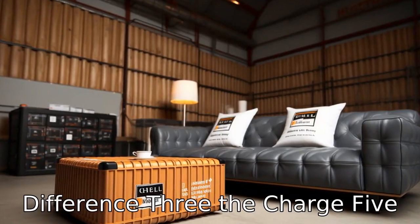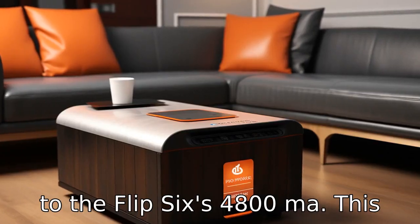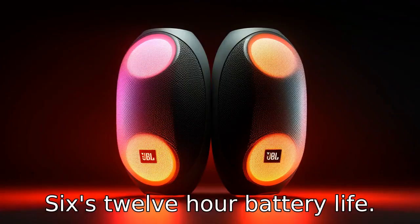Difference 3: the Charge 5 also has a larger battery capacity, with 7,500 mAh compared to the Flip 6's 4,800 mAh. This means the Charge 5 provides a more extended playtime of up to 20 hours, compared to the Flip 6's 12-hour battery life.